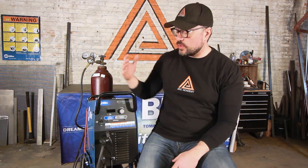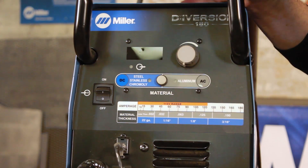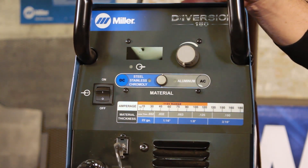Let's talk power supply. The machine we're going to be using and demonstrating with today is the Diversion 180. The reason we use this here at Arc Academy is that it's a very basic, stripped-down machine. It focuses on the essentials we need to teach people good habits with TIG welding.